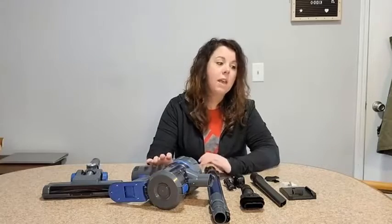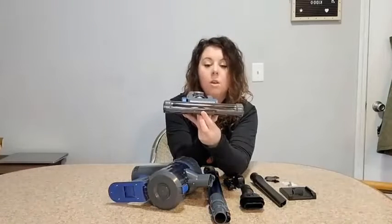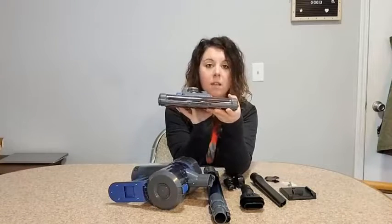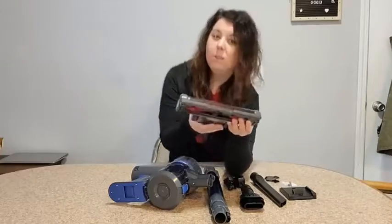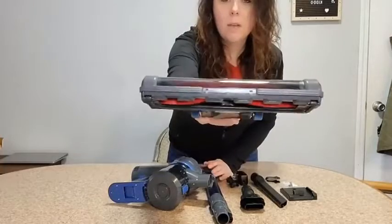It is able to pick up the smallest particles — it is 99.97% effective in cleaning up messes. There's also an LED light right here on the front of the vacuum head that helps to light up the floor so you can see the little particles that you need to pick up.